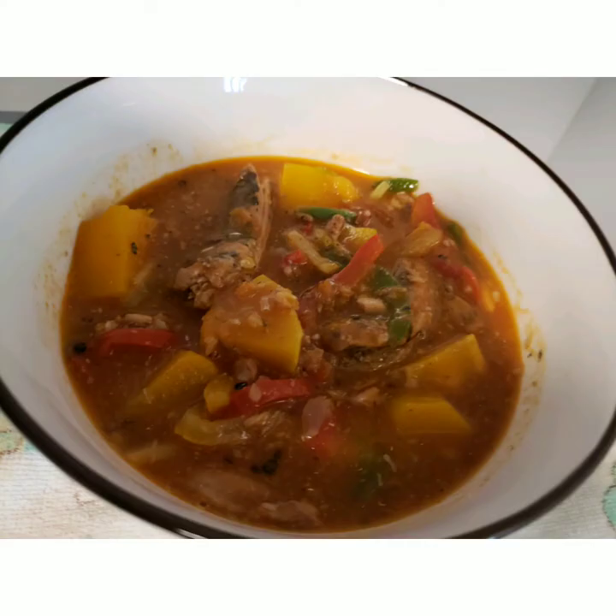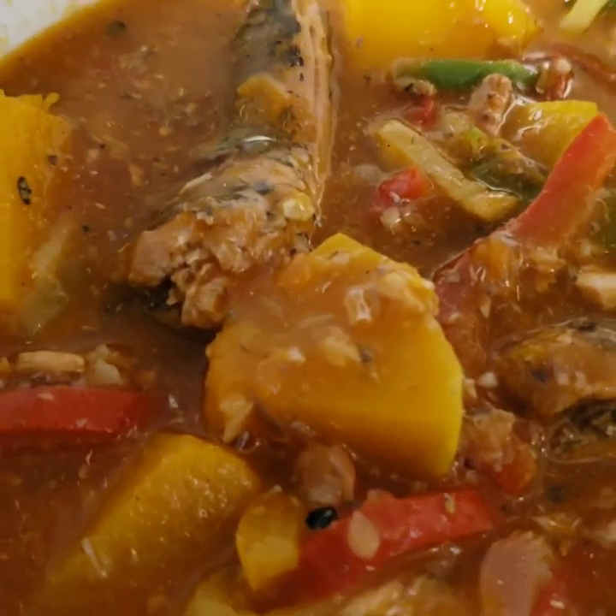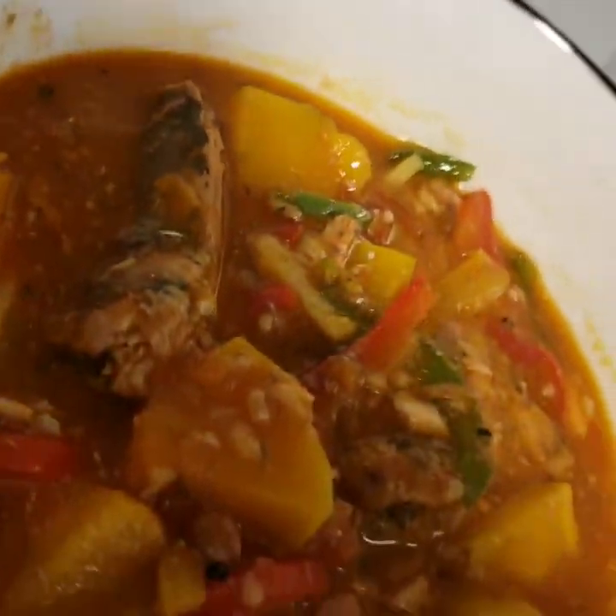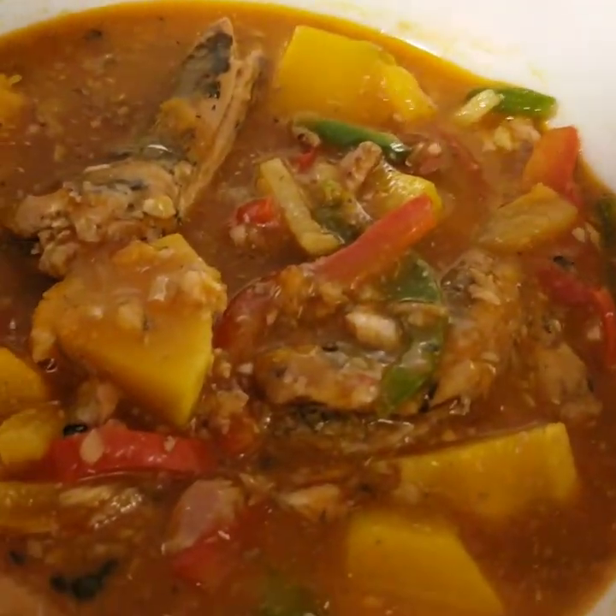So guys, here's our finished product and it looks yummy, delicious, colorful, and of course, nutritious.